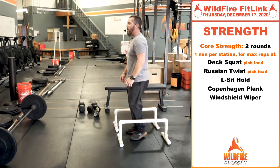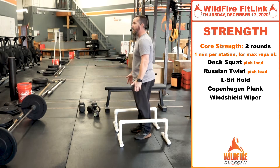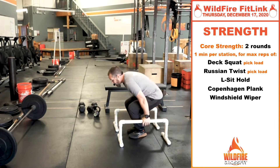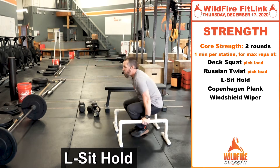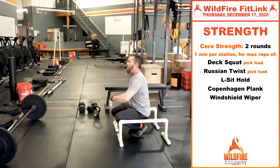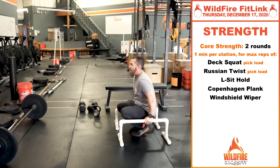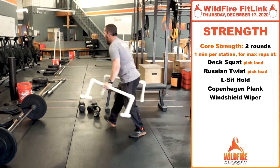Then we're going to go into an L-sit hold. If you've got a couple of chairs or benches, that'll be perfect. If you've got parallettes or a bar to hang from, you can do it from there as well. Get into that position with legs straight out and core engaged, keeping that core engaged the entire time. The more those feet drop, the more you leave the core out of it. You can also do a bent-knee hold — same thing, keep that core engaged.